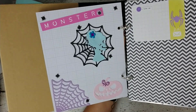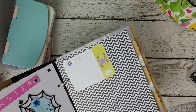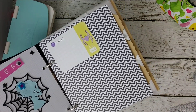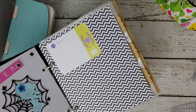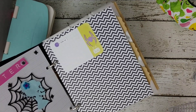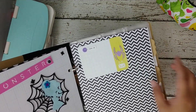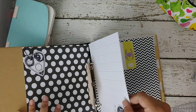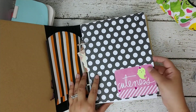I also have this spider die — it's a really creepy spider but it looks kind of cute once it's cut out with a soft color. And I added a little flower to the girl die cut there.